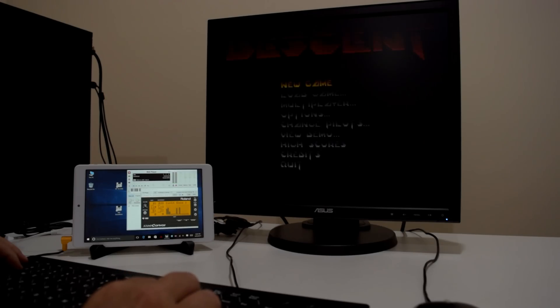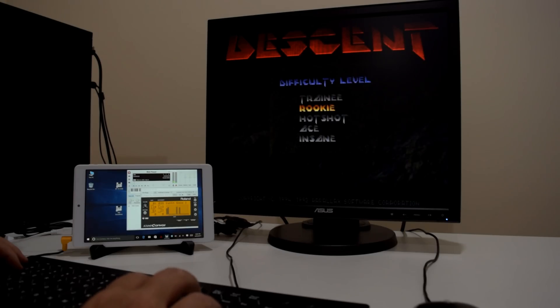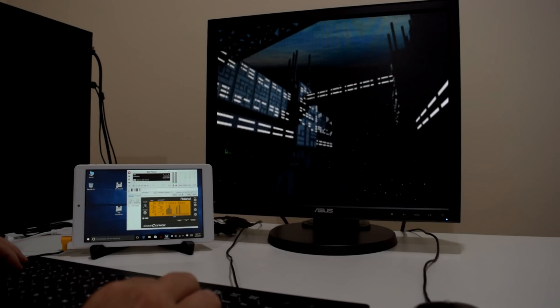Hey guys, how's it going? My name is Phil and welcome to a video on the ultimate MIDI emulator project.